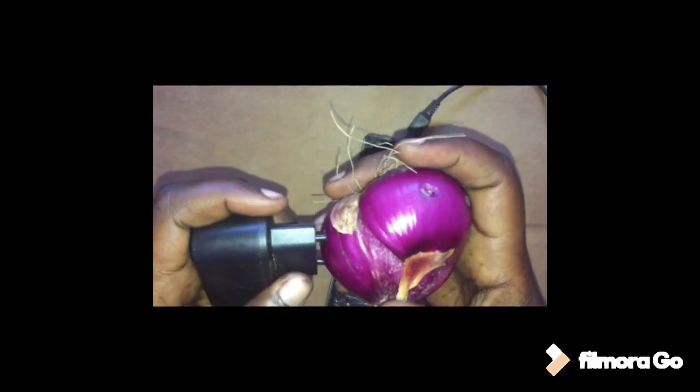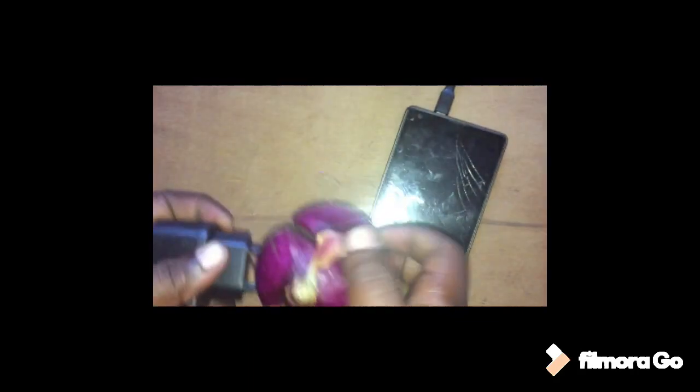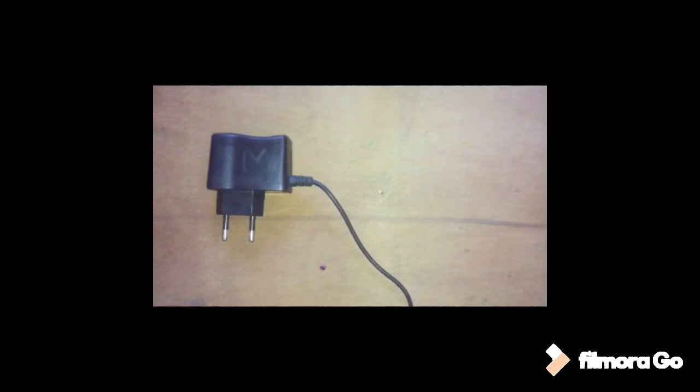Let me try another charger because I don't want to imagine that this charger is not working. Let us wait — maybe it will start charging. Let us wait a little bit.